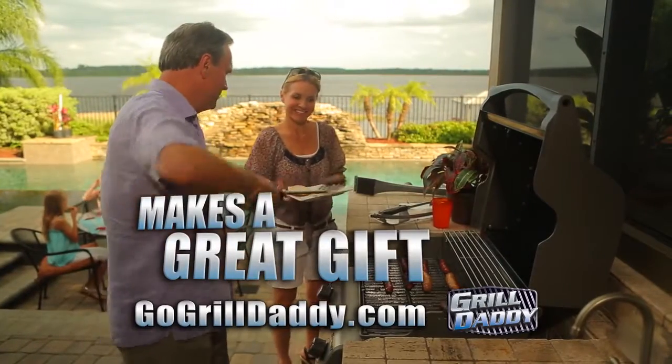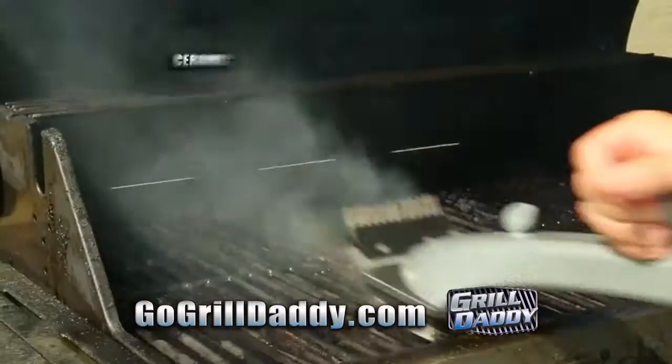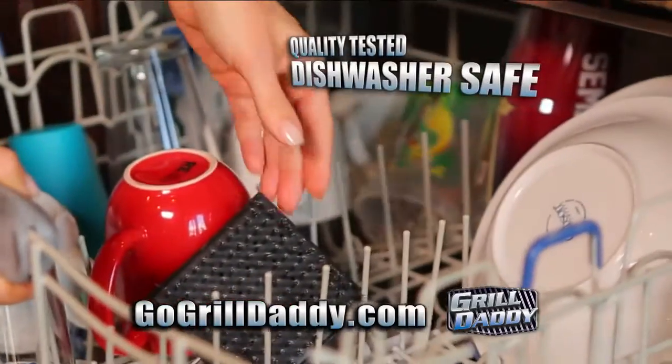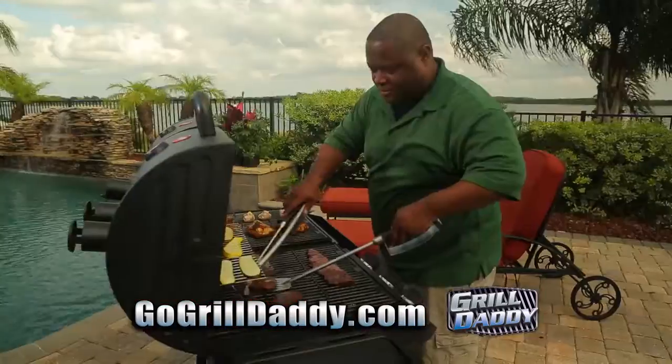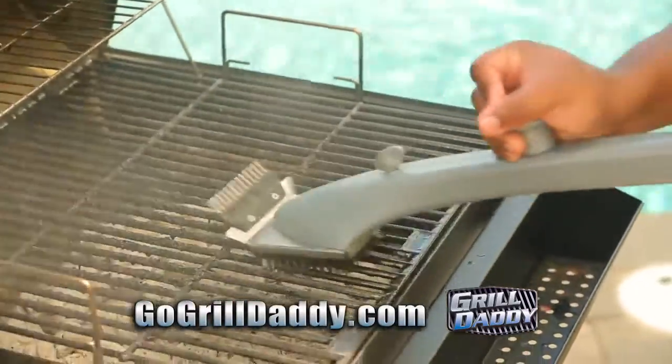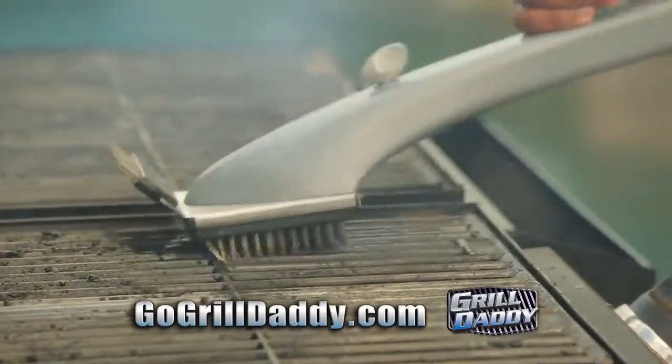Grill Daddy makes a great gift. It's built to last, weatherproof, and cleans all grilling surfaces. Plus the quick-release brush heads are 100% dishwasher safe. It's no secret that a great tasting barbecue starts with a clean grill, and nothing gets your grill clean with the power of steam like the original Grill Daddy.